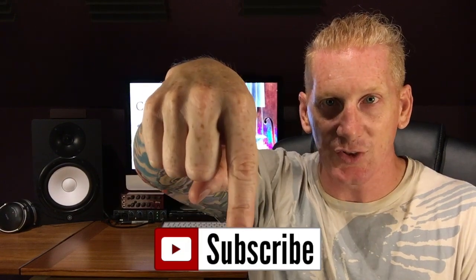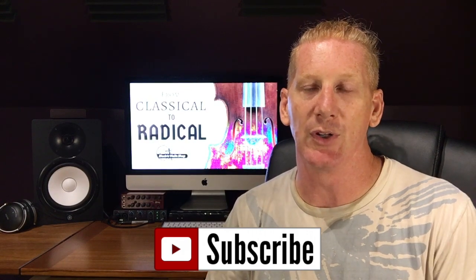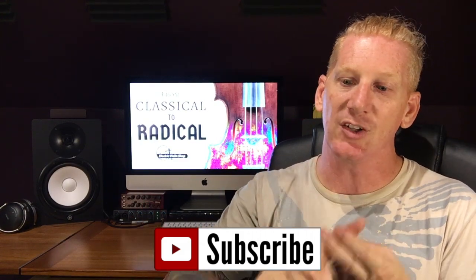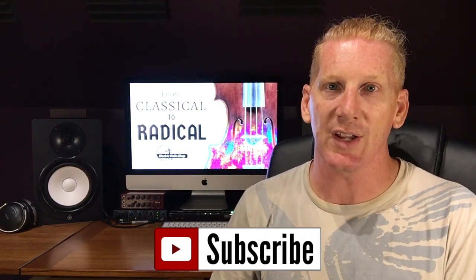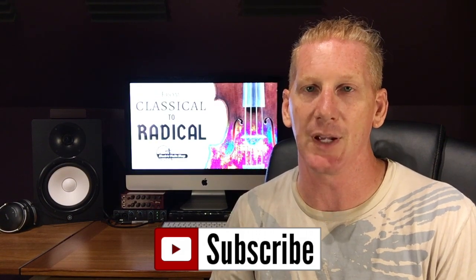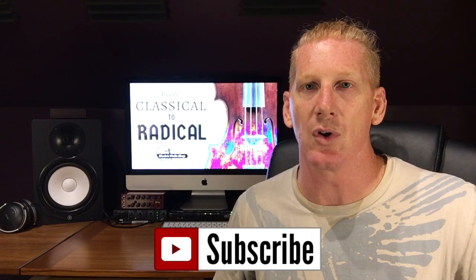Please subscribe to Electric Violin Shop right here. You can click and subscribe and that way you get notified every time we put up a new video. It's not just Classical to Radical — Electric Violin Shop has tons of great content including product reviews, instrument demos, and clinics. We talk about some of the latest and greatest technology in the business. If there's a new product that comes out, we let you guys know via video on YouTube. So subscribe and you'll always know when that stuff is going on.